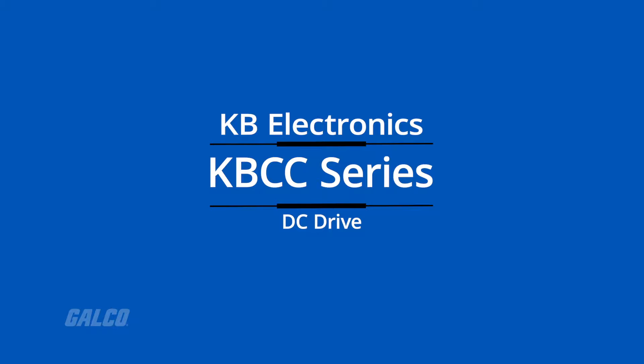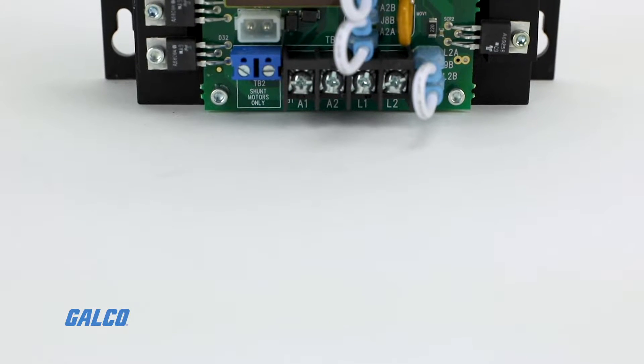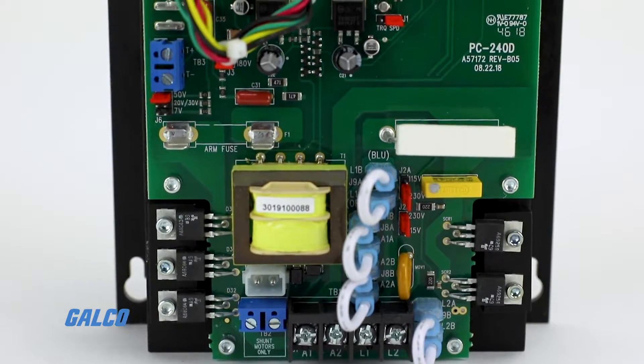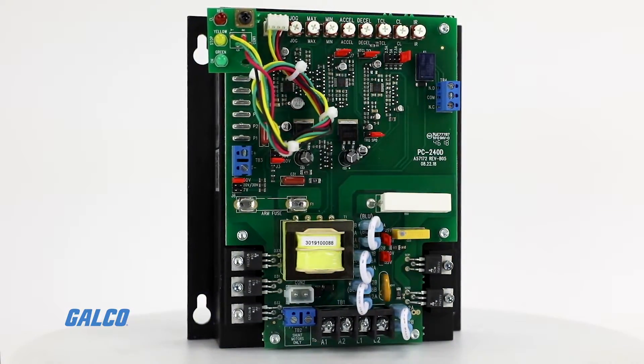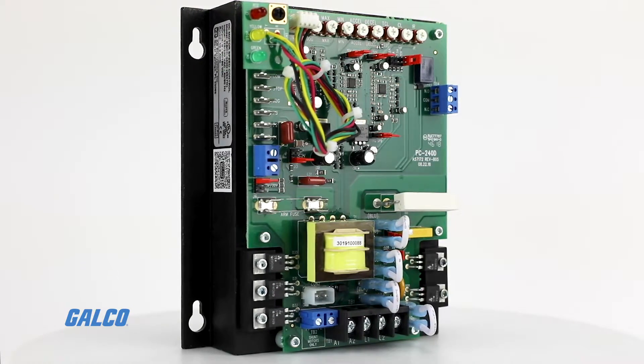The KBCC series is KB Electronics' new line of chassis SCR variable speed DC motor controls. The controls contain a unique, super fast, direct-fed current limit circuit that helps to protect the SCR power bridge against direct shorts.